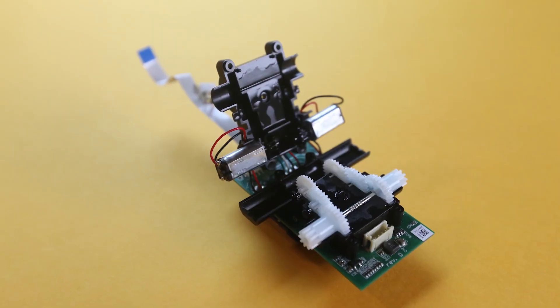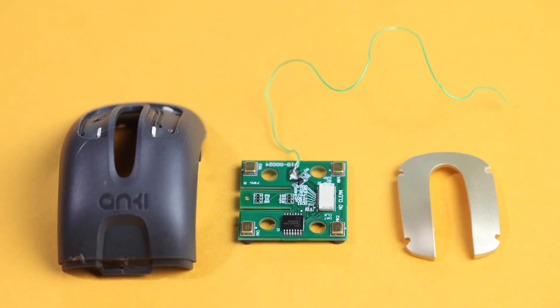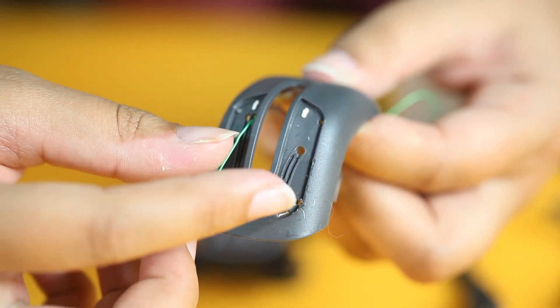Then we have the feature where you can pet the Anki and make the robot purr. The difficult part is this wire has to loop through the top part, fit inside channels, and get looped through before it's soldered back onto the board — which adds a lot of manual labor and time, and that additionally adds cost.